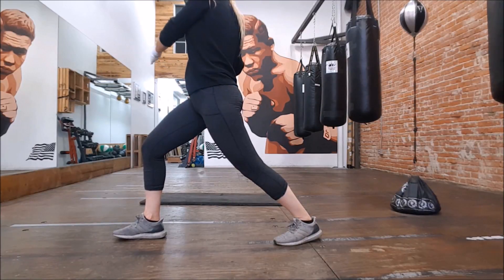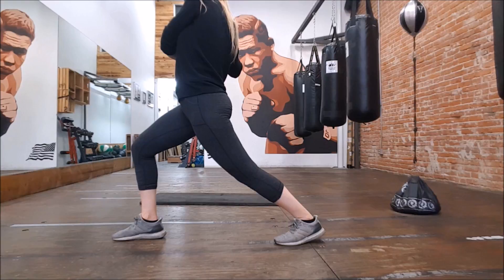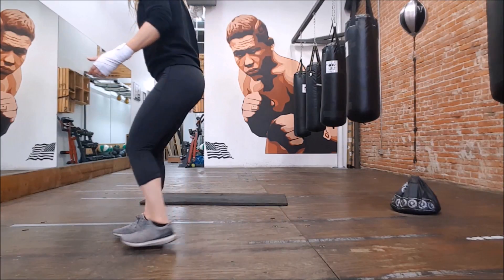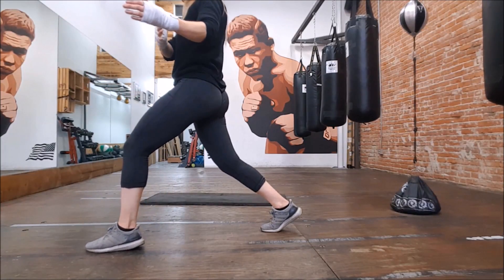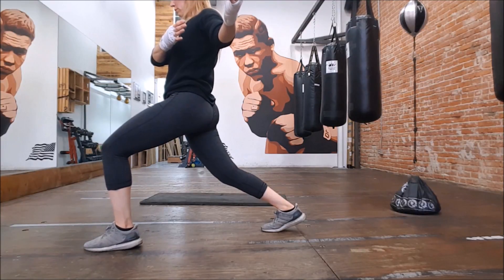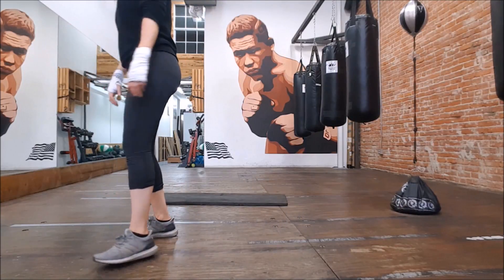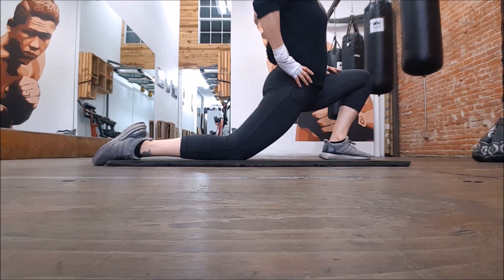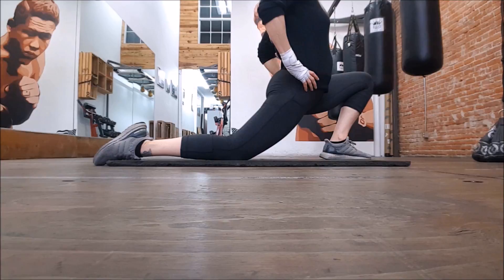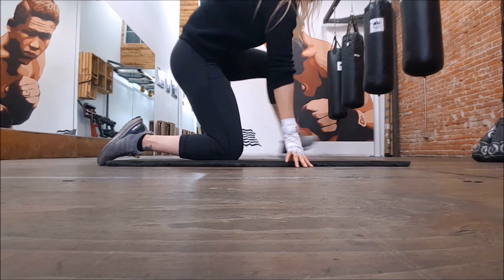Hip flexor stretches standing with rotation have really made a difference in my lower back — they definitely affect your lower back. You're gonna press forward on that foot as much as you can and you're really gonna feel that stretch. Down on the floor, same thing — these are just hip flexor stretches as well, you really get a good stretch.